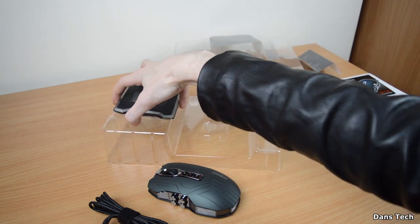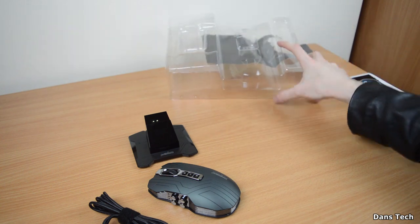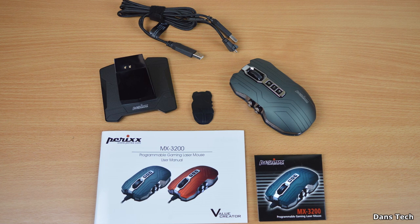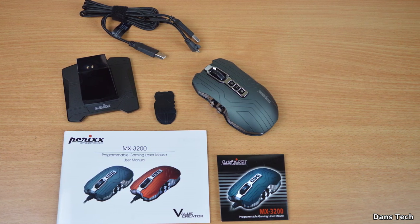You also get the docking station, which acts as a receiver when the mouse is on wireless mode. So everything we get in the box — the charging station is also there to pick up the signal for when you're using the mouse in wireless mode.